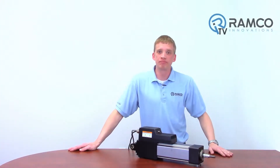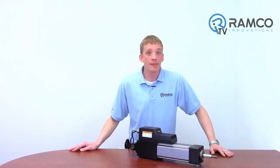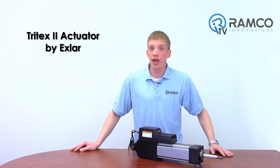Hi, welcome to Ramco TV. My name is Brad Vorey and I'm one of the automation specialists for Ramco. Are you looking for a replacement for your expensive hydraulic or pneumatic cylinder? How about an electric solution that is energy efficient along with high speed and very precise? I would like to present to you XLR's Tritex II actuator.